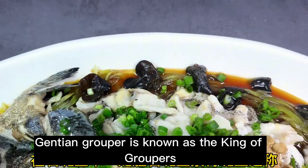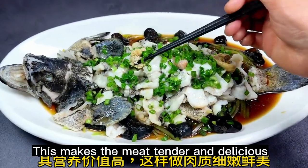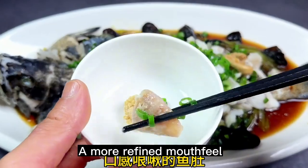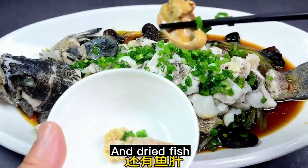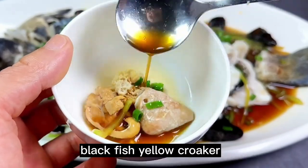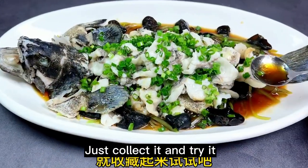Our Genshin fish with scallion oil is ready. Genshin grouper is known as the king of groupers — its nutritional value is high, making the meat tender and delicious. Let's take a look at our tastiest fish maw for a more refined mouthfeel, and the dried fish. The same method can also be used with mandarin fish, blackfish, yellow croaker, and sea bass. If you think it's good, collect it and try it!